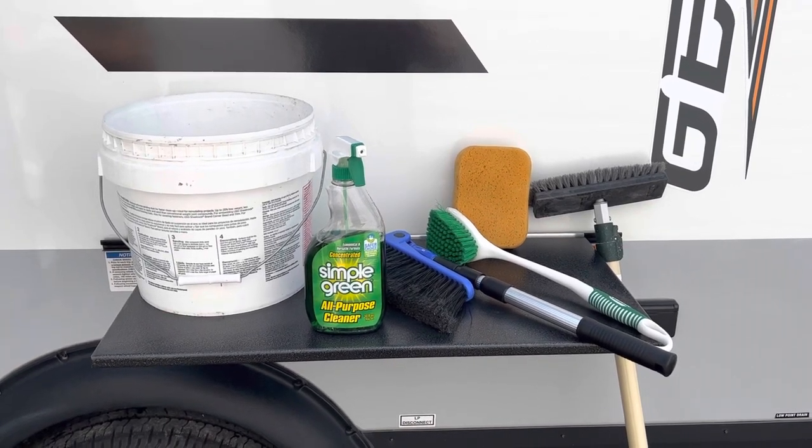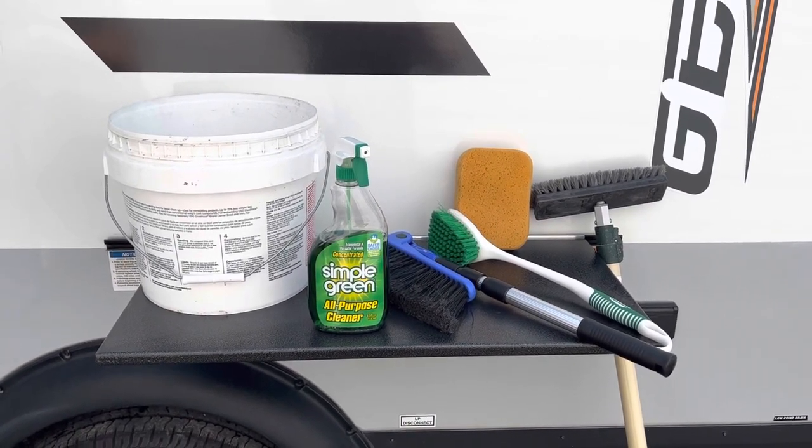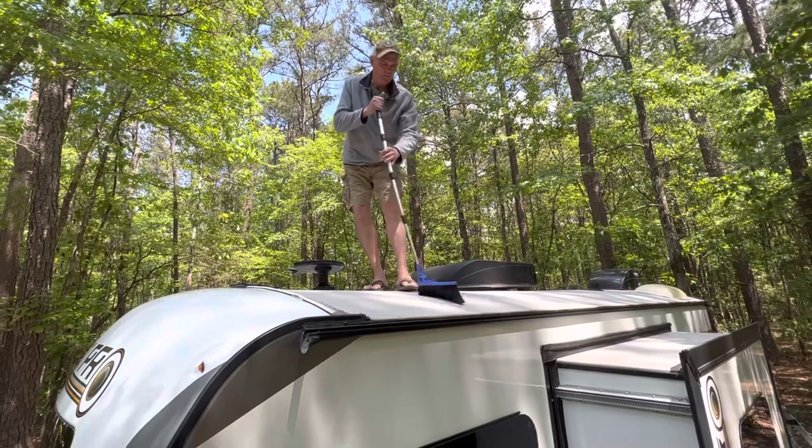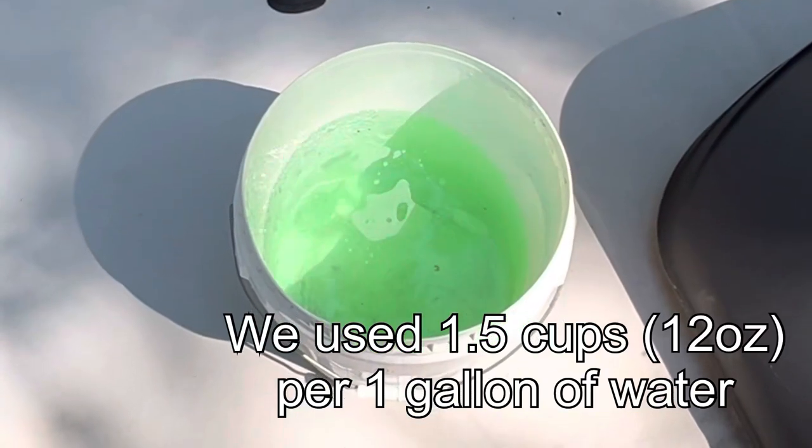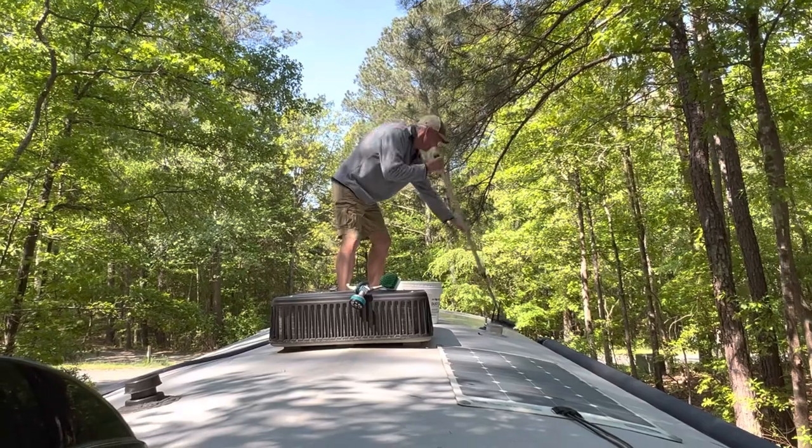First, we gathered all our supplies. On our roof, we like to use Simple Green. We give the roof a quick sweep to get rid of any debris, mix up our cleaner and water, and then we get to scrubbing.